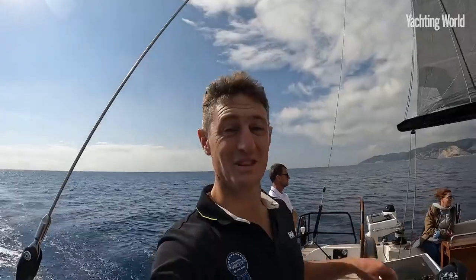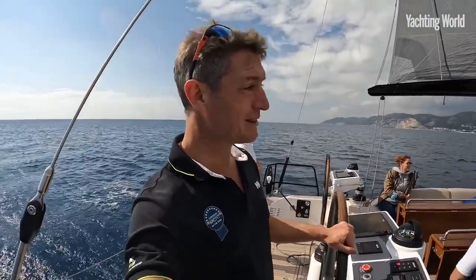Hello, Toby Hodges from Yachting World, on board a yacht. I'm really excited to bring you on board the new Swan 58. We're taking it out for a sail from Port Genesta, Barcelona, as part of the European Yachting Year competitions. This should be fun. Unsurprisingly, it's really nicely set up for the helmsperson to enjoy the sailing.